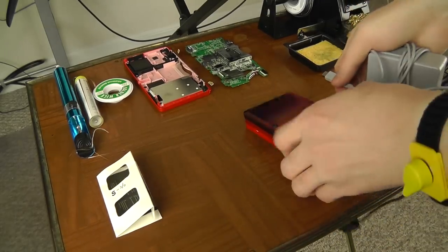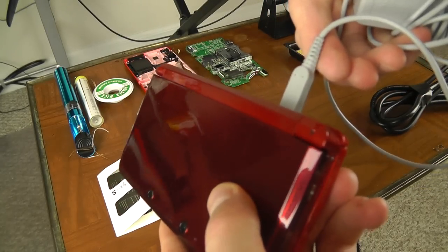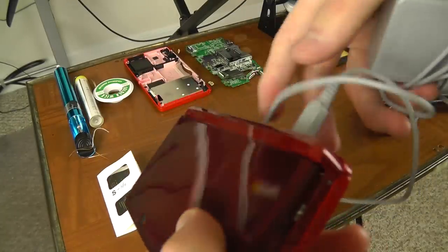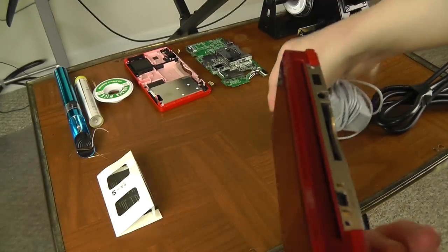The way to tell the difference normally is: when you plug in your charger, if you angle it up slightly — you don't want to use much force — but if you angle it up slightly and it starts charging again, then likely it'll be the really easy fix. It'll just be the two little pins that have been bent in. I'll show you guys how to fix that.